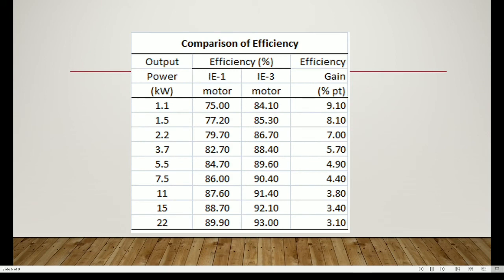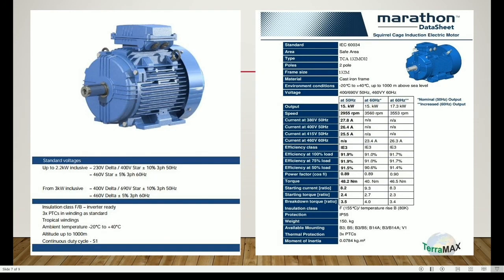The efficiency class for the pump is IE3, also known as premium efficiency. For a 15 kilowatt pump, the efficiency is 92.1%. We selected the Marathon squirrel cage induction electric motor, model TCA132MC02, which can run at both 50 and 60 hertz.